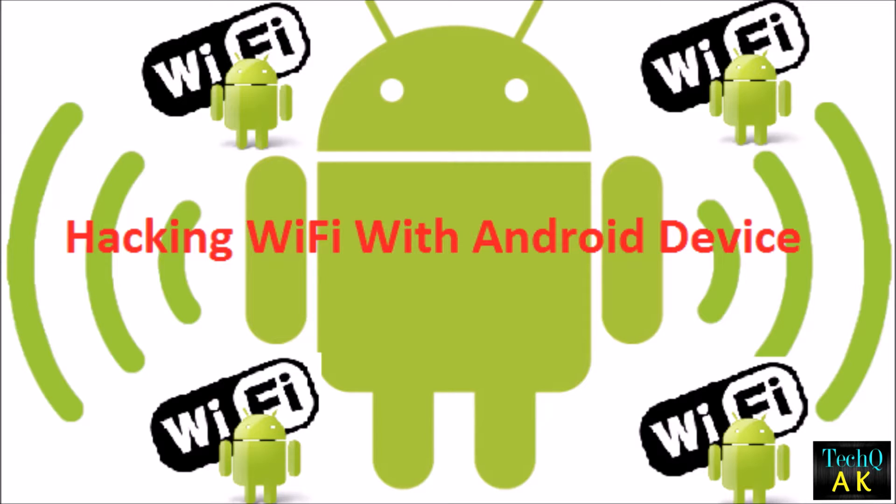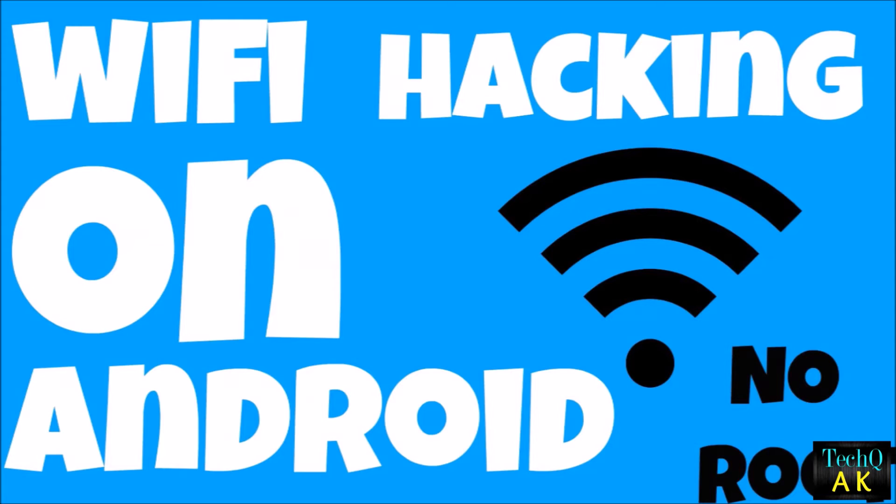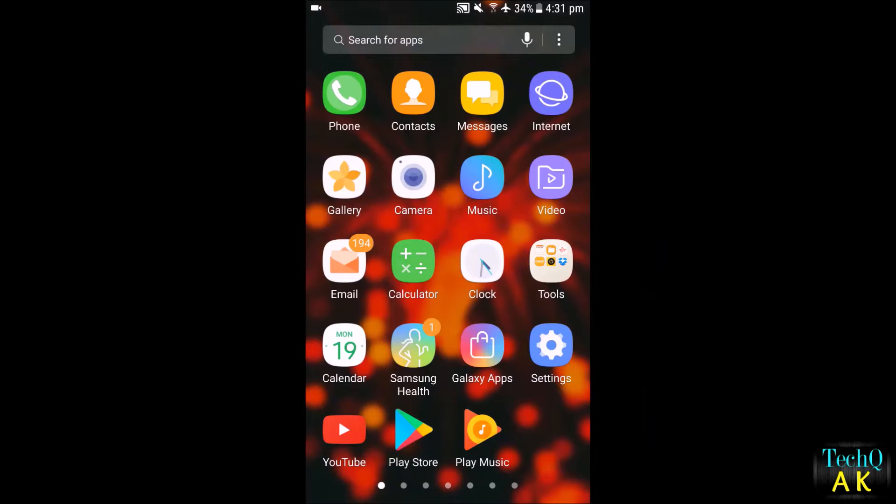In the Play Store you'll find a lot of applications that promise to hack the Wi-Fi password. I have tested all of them and I believe there is only one application that is accurate and good enough to hack Wi-Fi seriously and accurately — and that is Wi-Fi WPS WPA Tester.